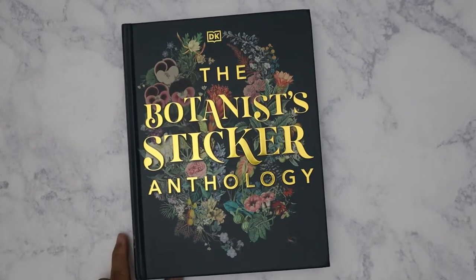Hi everyone, I have a very small Amazon haul here. This is the Botanist Sticker Anthology. I ordered this last week — it was about $18 with Prime. It's similar to the other one that's out there, though I can never remember the name of that book. I almost ordered it too on Prime Day, but in the end I decided not to because it just doesn't really fit with the kind of things I like to use when decorating my journals.